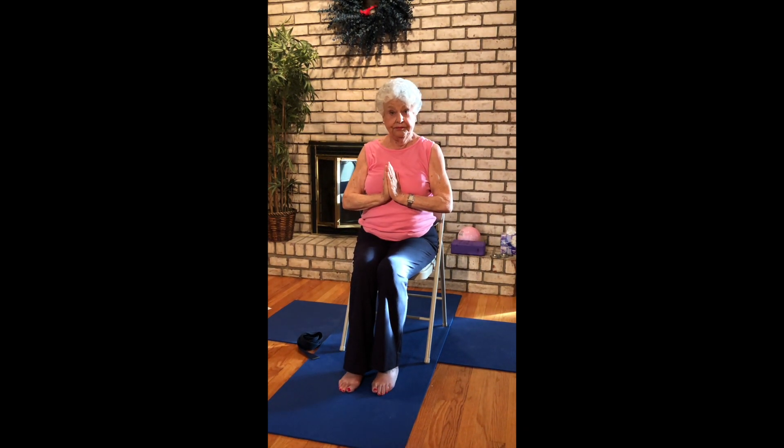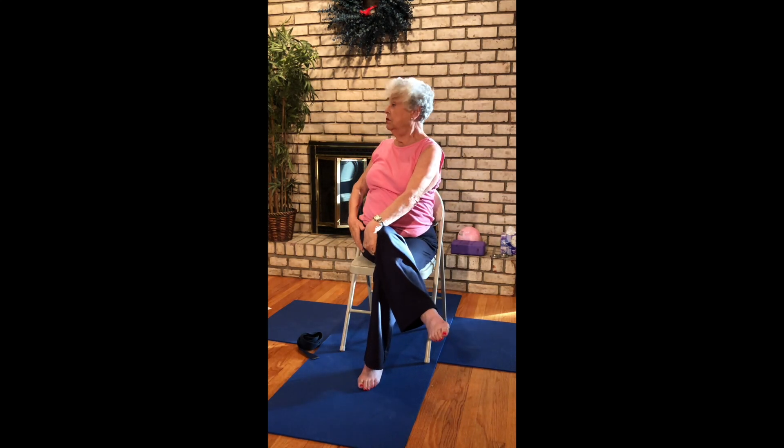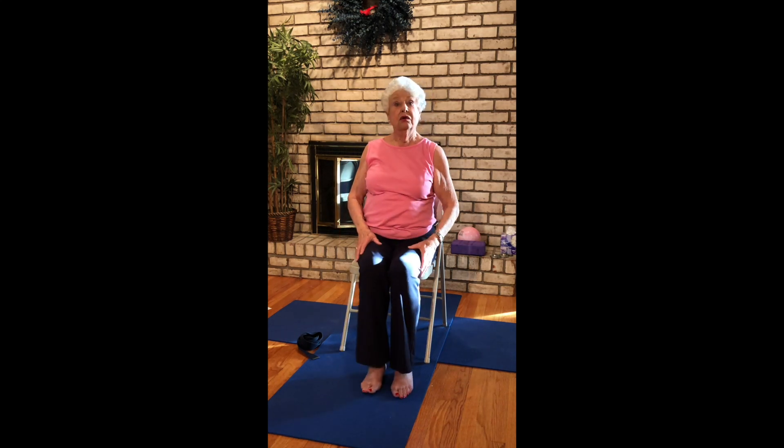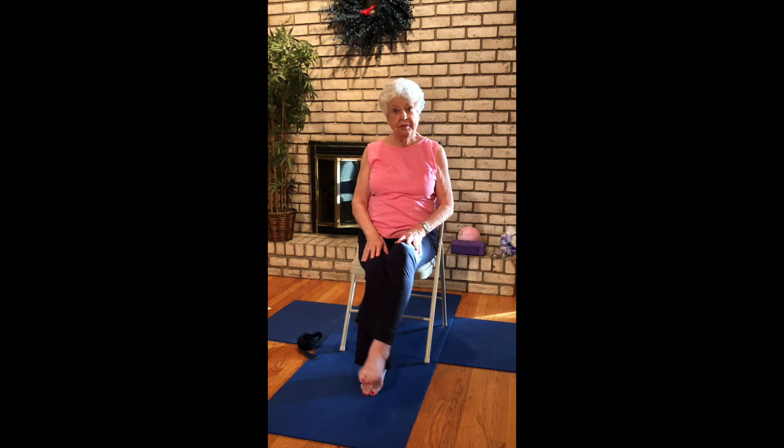Palms come back to gratitude, taking a moment to be thankful for all the things that we have. Inhaling lift up. Cross your left knee over your right. Let's do a little twist here. Maybe bring that arm back behind your chair to extend the twist. I like to feel this in our IT band. Coming back to center. Cross your left over right, twisting over to your right. And returning to center, back to neutral.